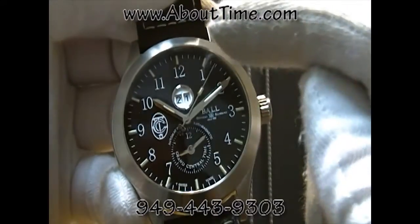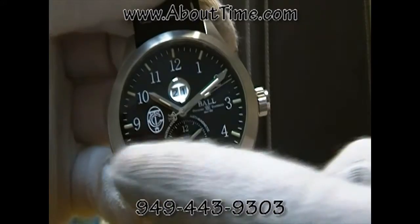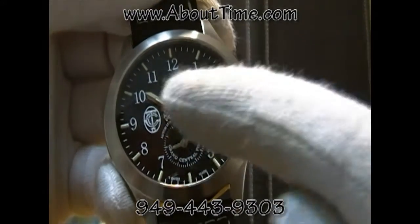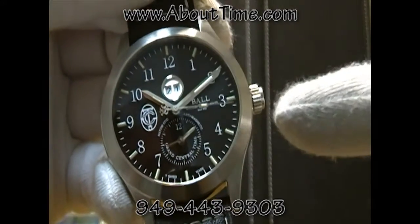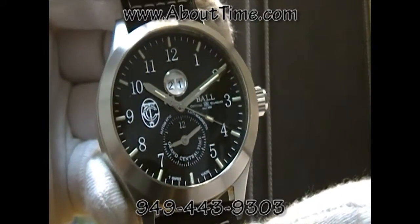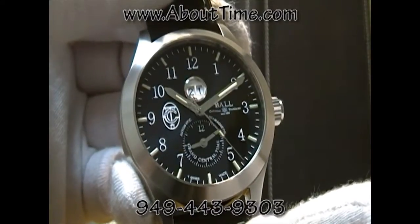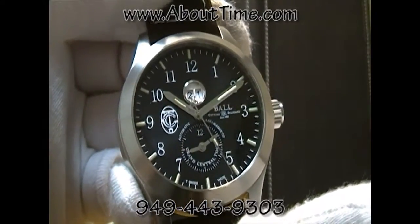On the dial, there are tritium gas tubes at every hour mark, as well as on the hour hand, the minute hand, and on the sweeping second hand. Tritium gas tubes provide superior night visibility since they're always glowing and last for about 25 years.